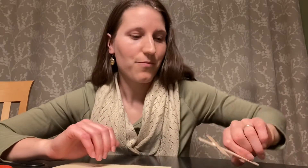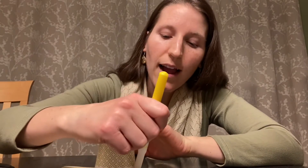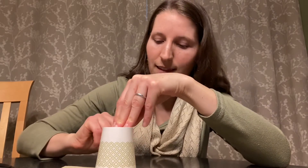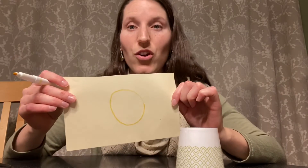While it's drying, we are going to take our construction paper, our paper cup, and our marker, and we are going to trace a circle on our construction paper. Take your marker and trace around your paper cup or other circular object like this. And then you will have your circle.